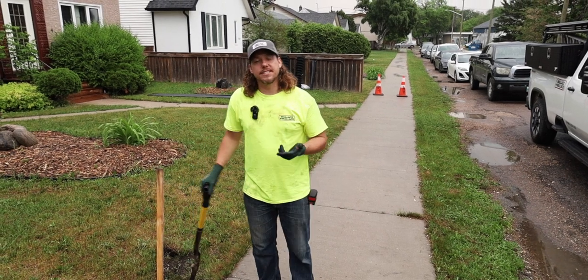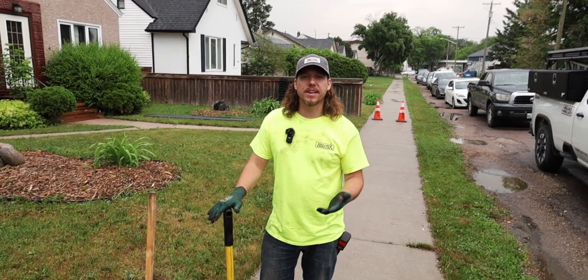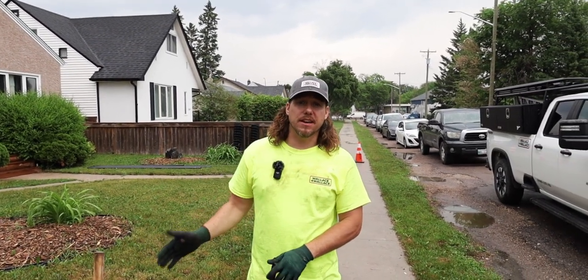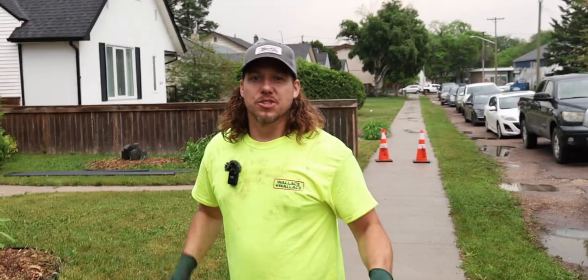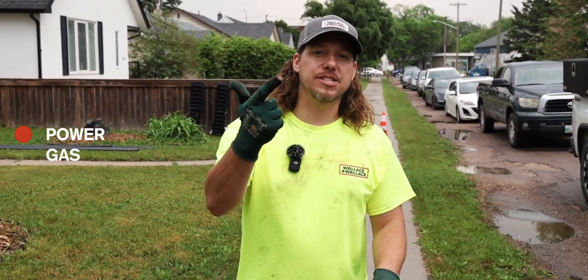Utilities is a very important thing when you are installing a fence. All of our fence posts go anywhere from three to three and a half feet in the ground. In Manitoba, we are dealing with underground utilities — not at every property, but for the majority of them. What you want to do is call before you dig, which is a free service to locate any of your underground utilities. You're going to have a power service marked in red, a gas service marked in yellow, a sewer service marked in blue, a telephone service marked in orange.